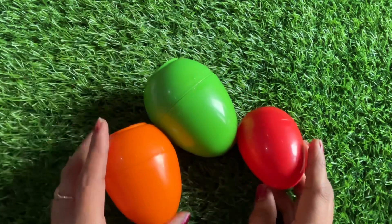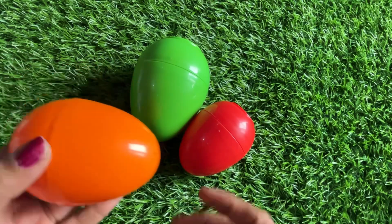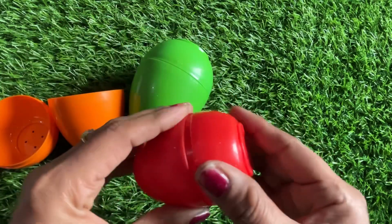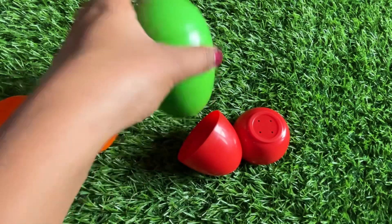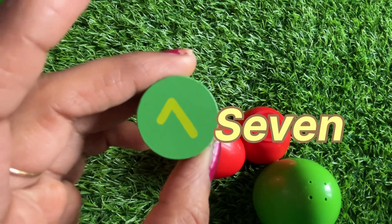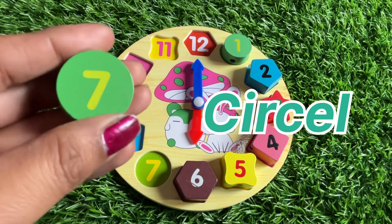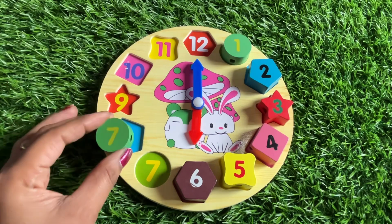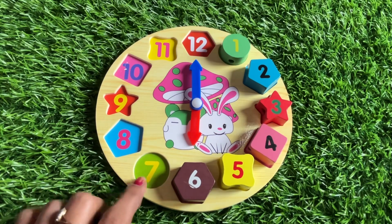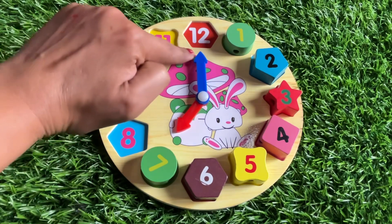Let's see one by one — first orange, no number found. Let's see again — no. Yellow? Green — something inside! It's number seven. Number seven is in green color and the shape of number seven is a circle. Where should we put it? Here — right eight. Here — yes, it's the right place. Right seven, so the last part of seven goes right here. The timing on the clock is seven o'clock!